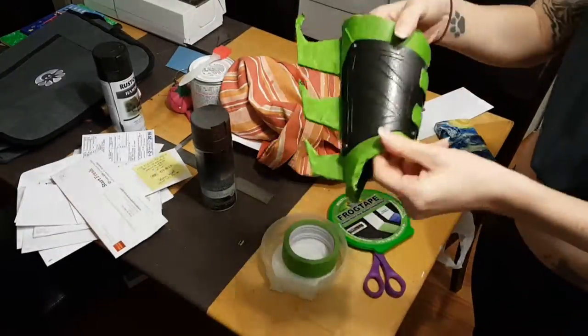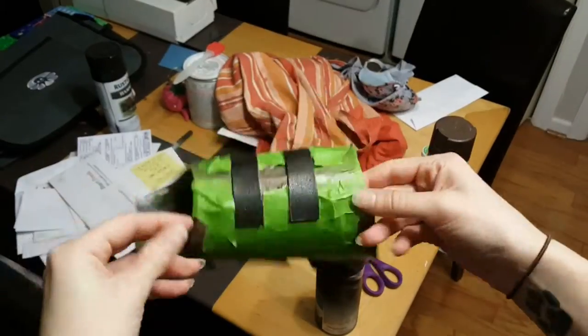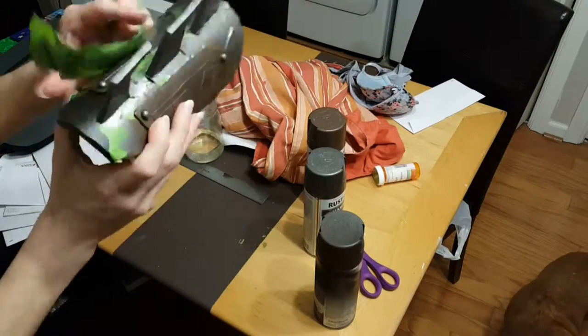Using our beloved frog tape, we will tape off the areas that we don't want to get painted in order to add our details. Watch me peel.